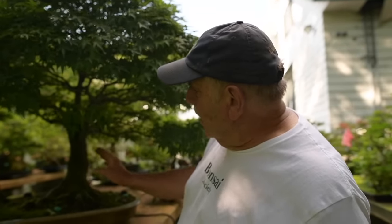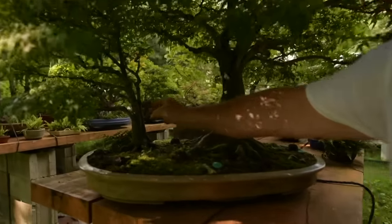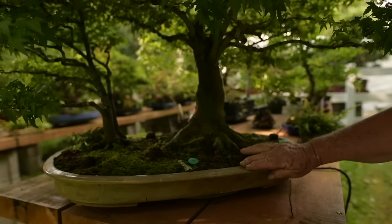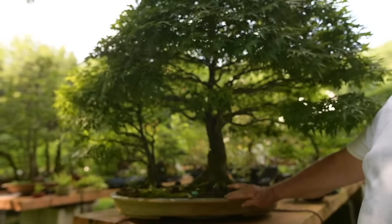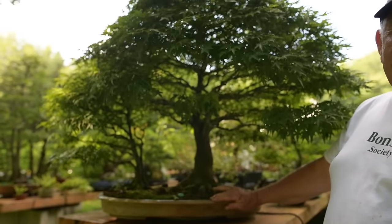It's a little grouping of three trees — mother tree, the younger one, and the youngest. It's planted in a beautiful pot that was specially made for it by Nick Lenz, who was a famous American potter who died two years ago. It's one of the larger pots that he ever made.